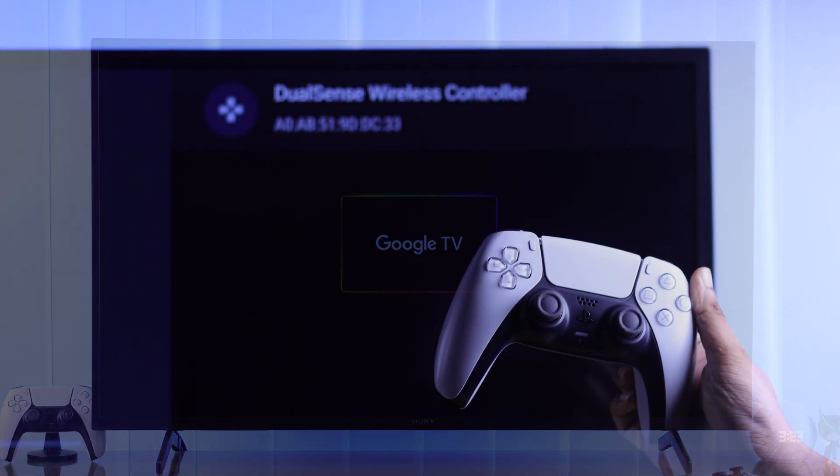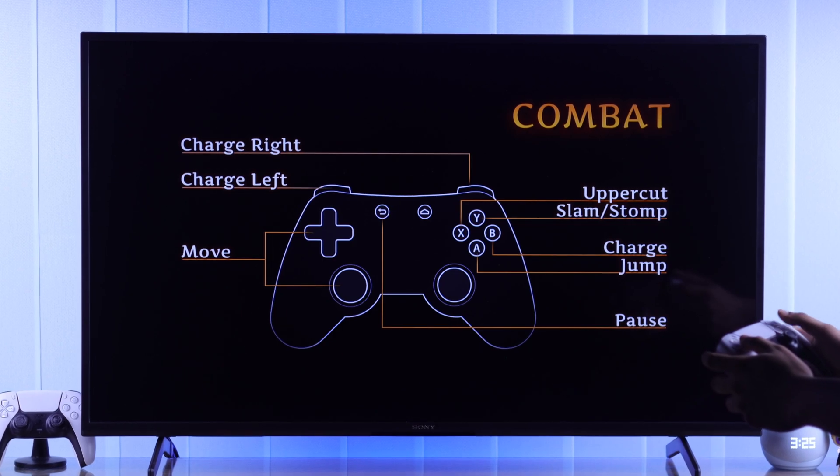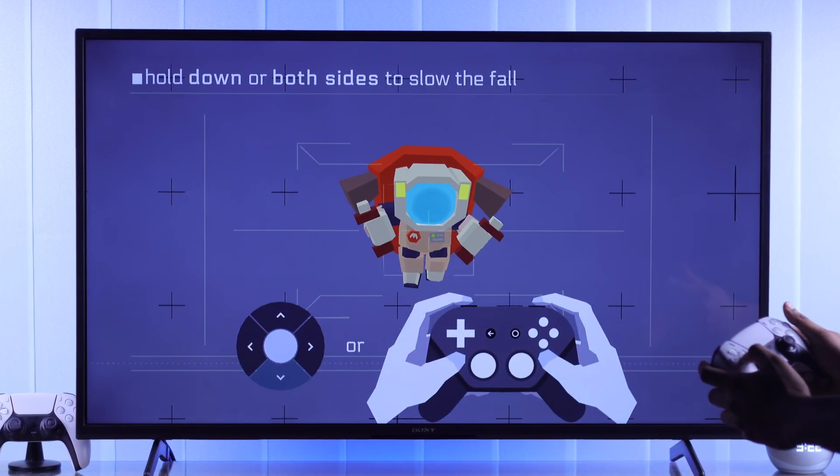In this guide, I'll show you how to connect your PS5 DualSense Wireless controller to your Sony Bravia 4K Google TV to play games using it, or use it as your TV remote.